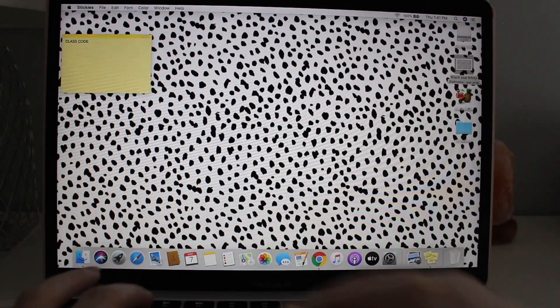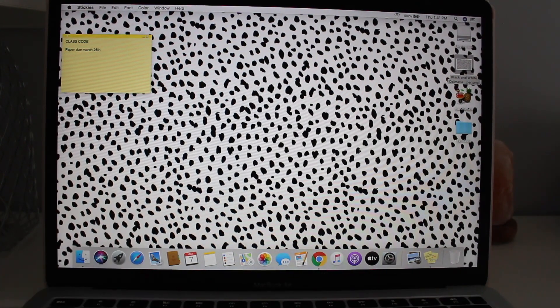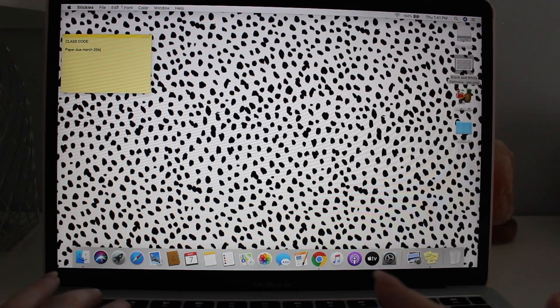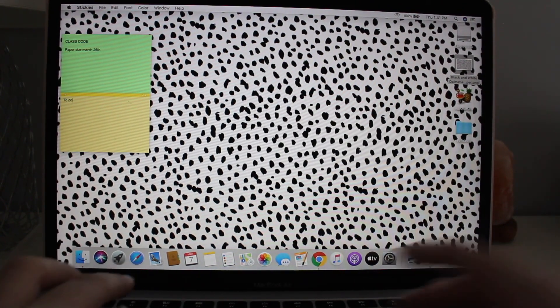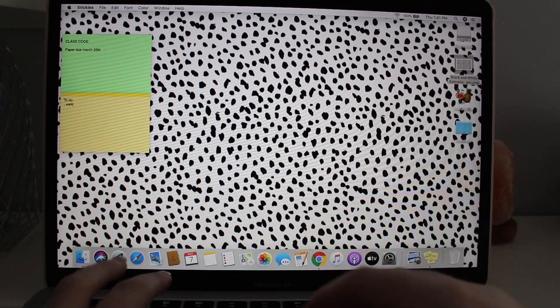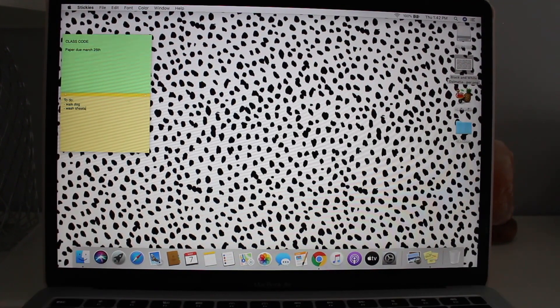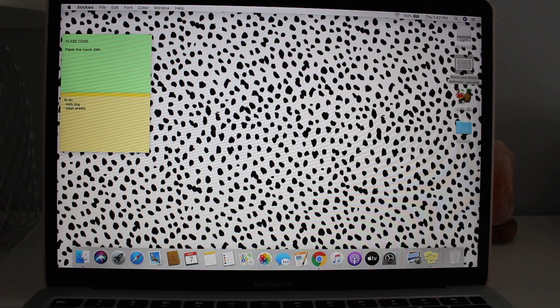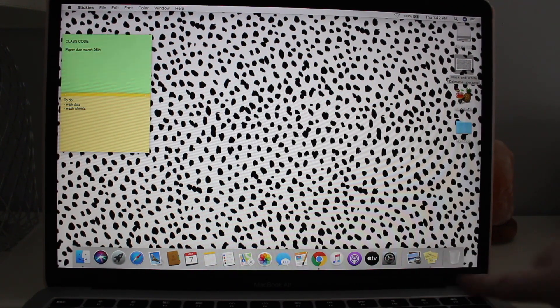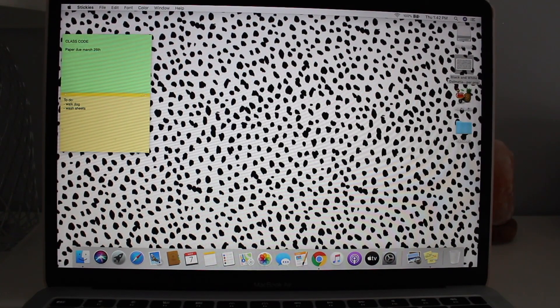For each sticky note I'd add dates — like 'paper due March 25th' — all of that. You can also use them for to-do lists: 'walk dog,' 'wash sheets,' and so on. You can change the color — say you want it green — and you can change the text font and color too. One important tip: you always have to leave Stickies open on your dock for them to pop up on your desktop. If you close it from your dock, they will completely disappear.